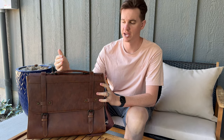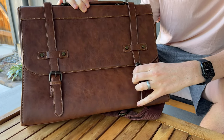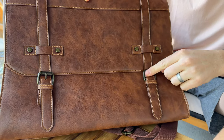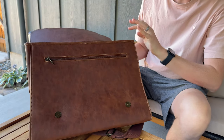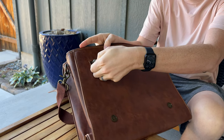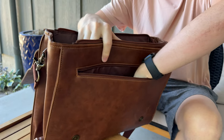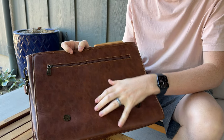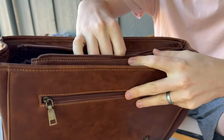I was sent this messenger bag to try out and give you some feedback. On the front you have these handy buckles — these are actually more for show than anything; they are magnetic underneath, so this part is really just for fashion. You can pop those open and then inside you have a zipper compartment which is quite large, all the way down. It is this leather material with these metal zippers, so I really like that.